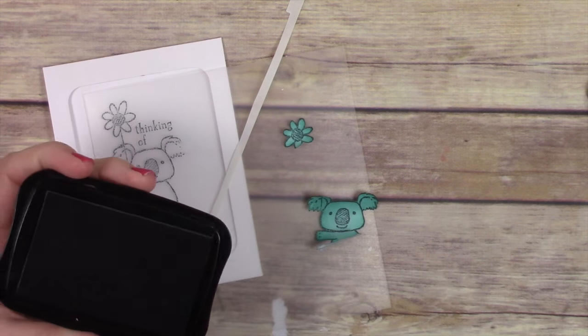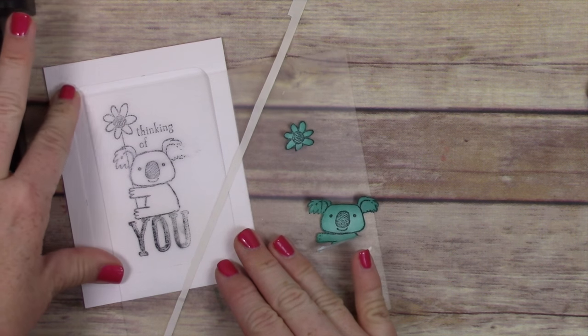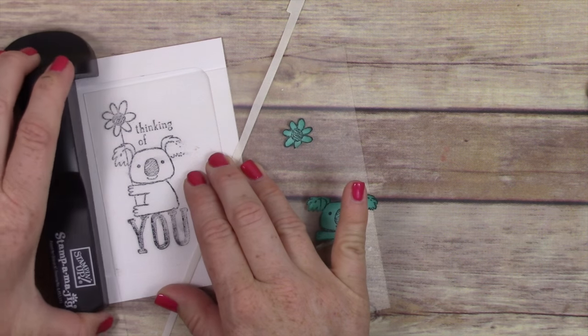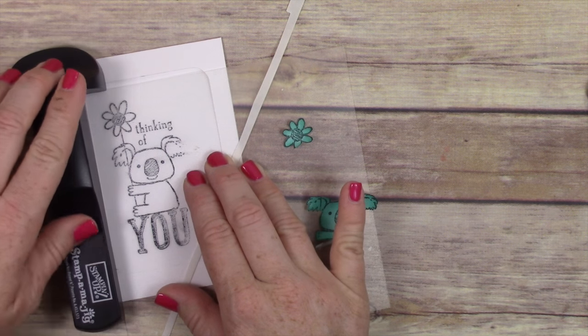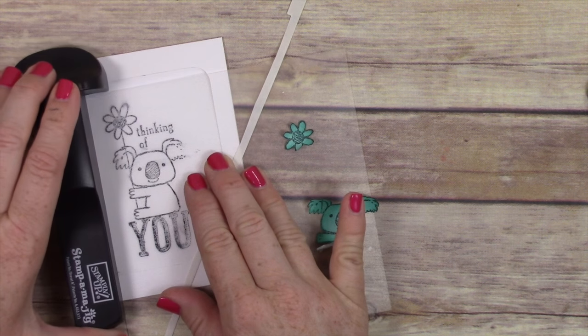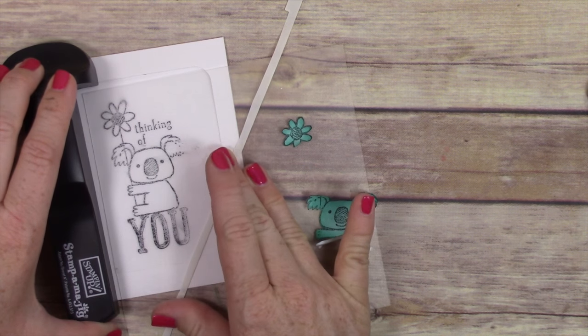I'm using Memento Tuxedo Black ink here because I need it to go well with my Copic markers. If you wanted to watercolor, you could use Stays On ink, but I'm using Memento. I'm using my Stampamajig to position this image right where I want it in the center.